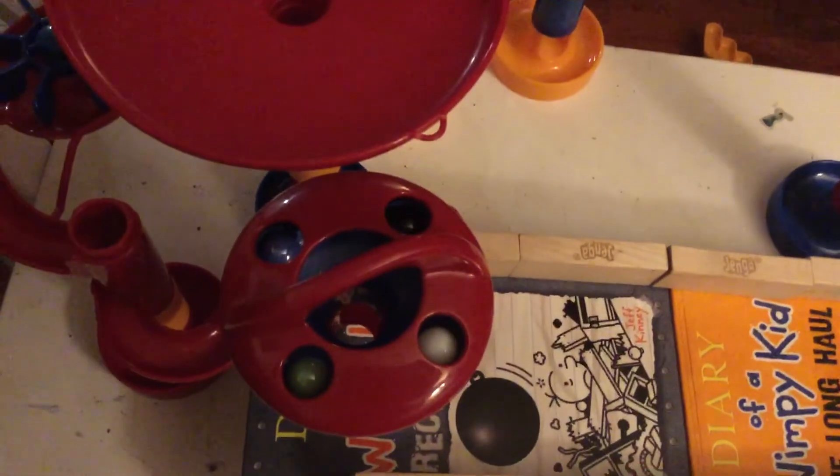Please choose one marble that you think will win. You have five seconds to choose. Alright, let's see if you're right. Racing starts now.